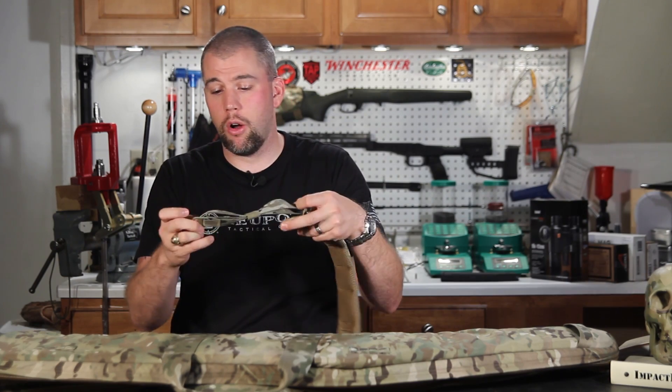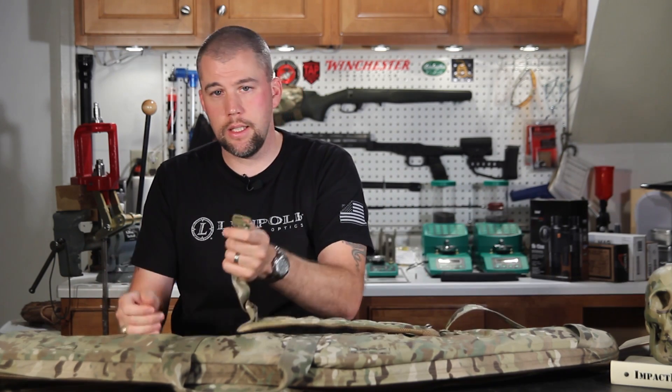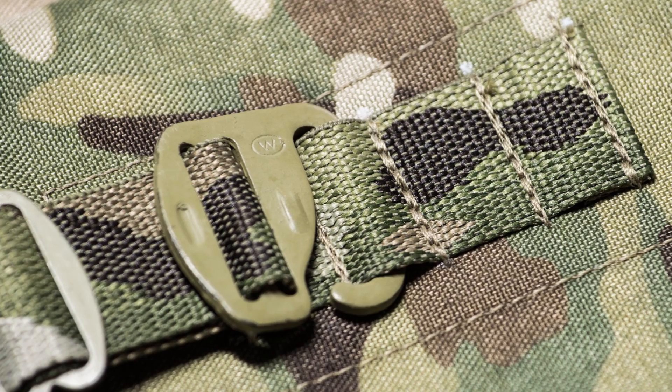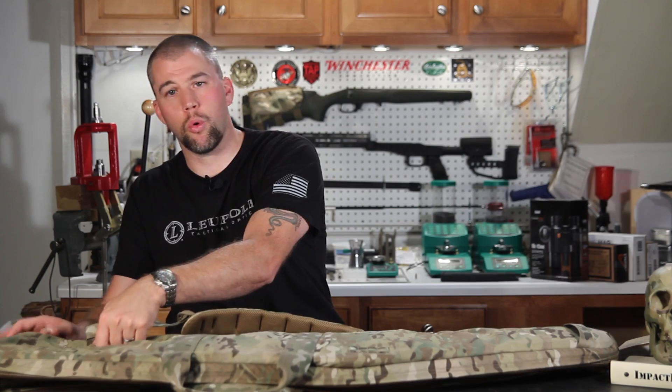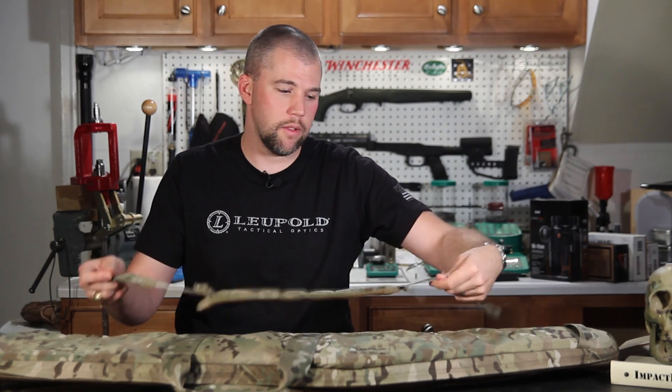You have American-made hardware — ITW Waterbury hooks on the end — and they're designed so that you can hook them right into the webbing attachment points very easily.